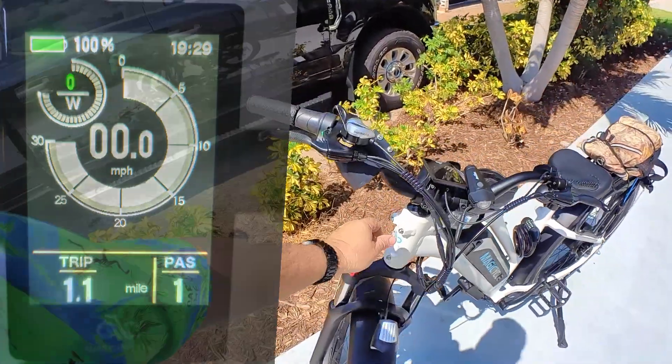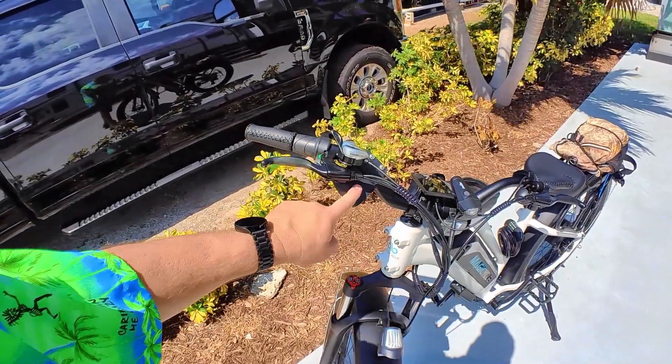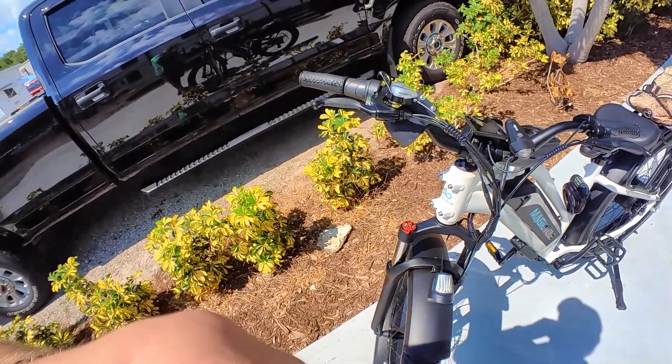I do like that you can add a front rack just like we did on our Rad Power Bikes. This is kind of cool — we didn't know how we would like that initially, but it does work, and it's very simple.